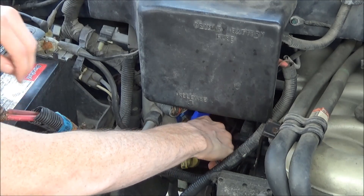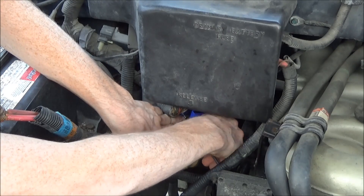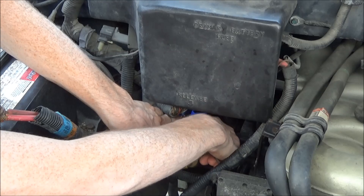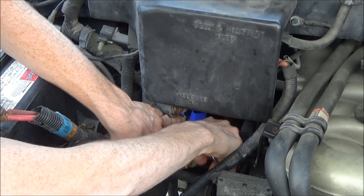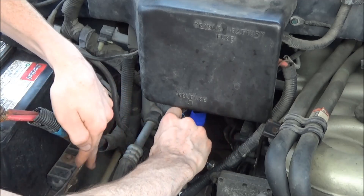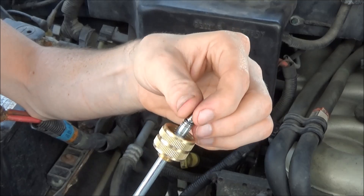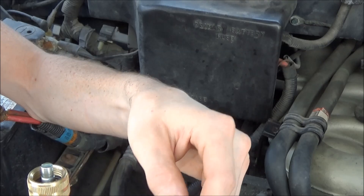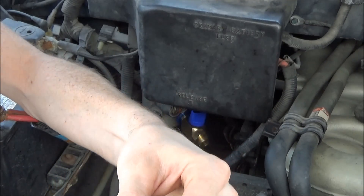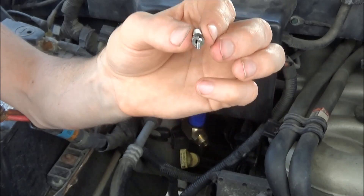Shut your valve and unscrew this. You can see the valve comes out with it. Now there are all different types of valves for these — this one here is a JRA valve.